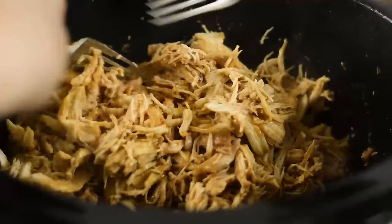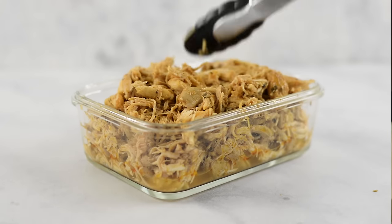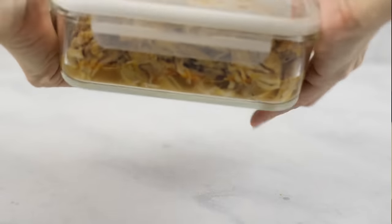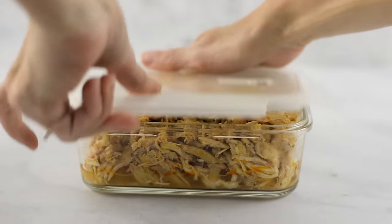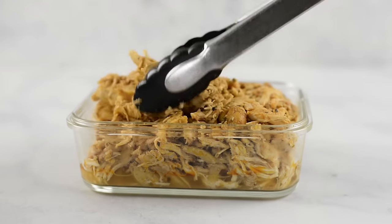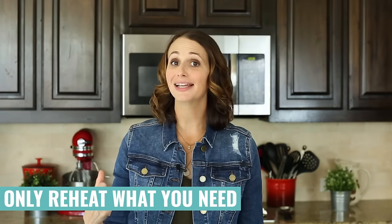Toss the shredded chicken together with the juices to get everything nicely coated. Allow it to cool, then put it into your meal prep container — make sure it's airtight — and transfer it into the fridge for later. When it's time to reheat your shredded chicken, just grab the portion you're going to eat. Don't reheat the entire meal prep container because that's gonna overcook the chicken every time. Instead, just grab the portion you'll use, put it on your plate, and reheat that — it'll only take one to two minutes.